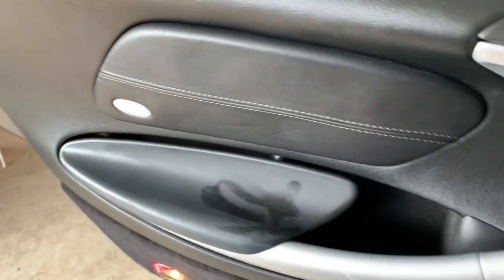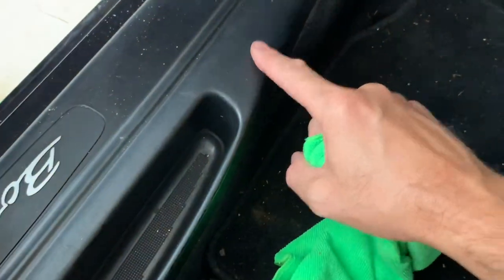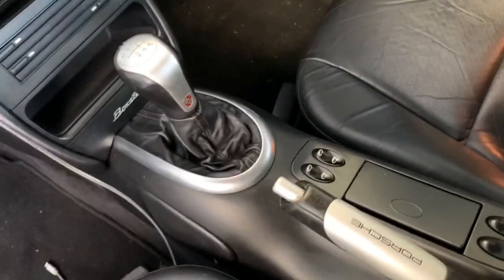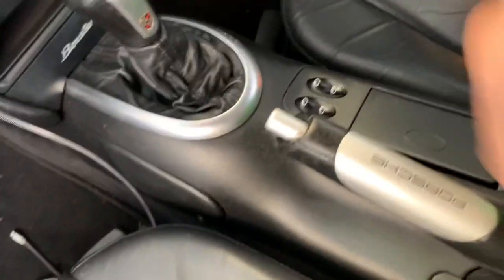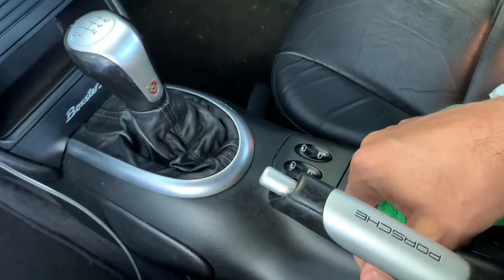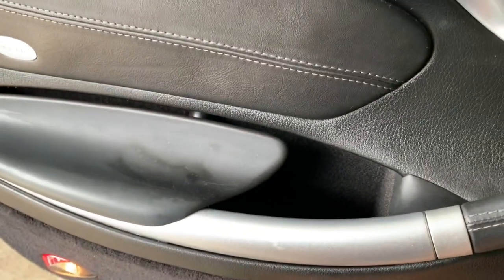We've got a bit to do here — these panels, some of the lower trim, and the entire center console, but we'll take that out and do that separately. You can see it's just sticky and looks gross. Could be worse — could have a Volkswagen Touareg which has got tons of plastic in it.